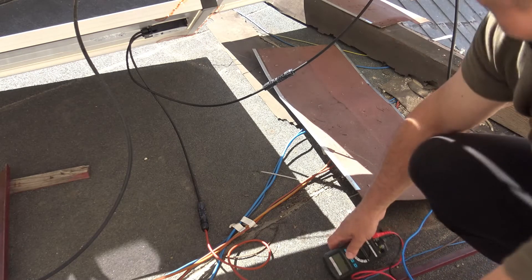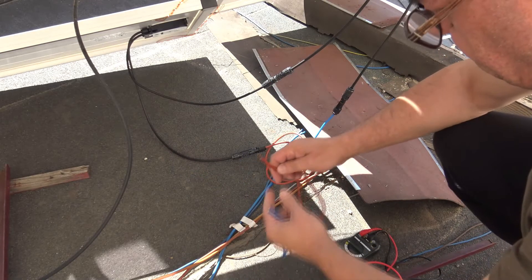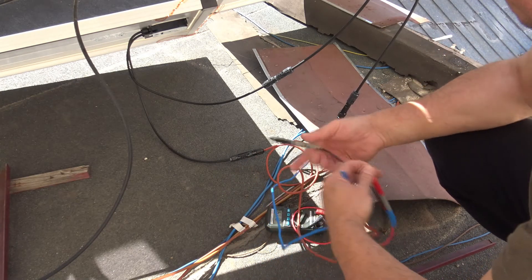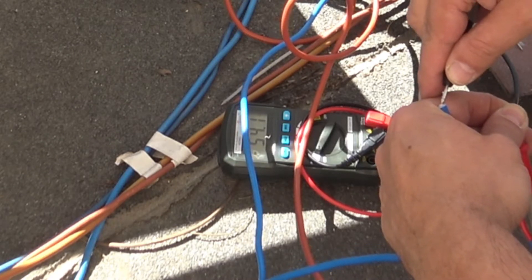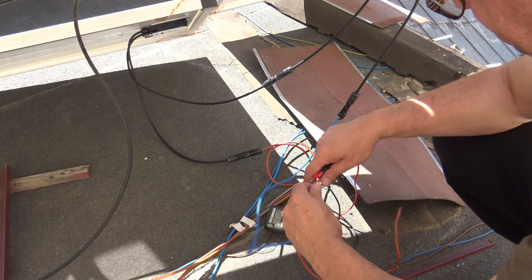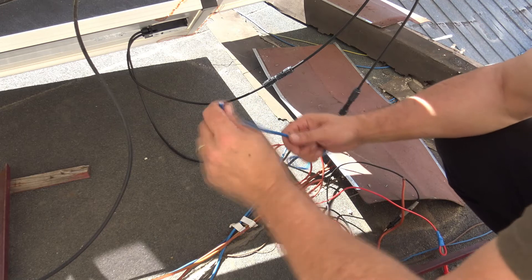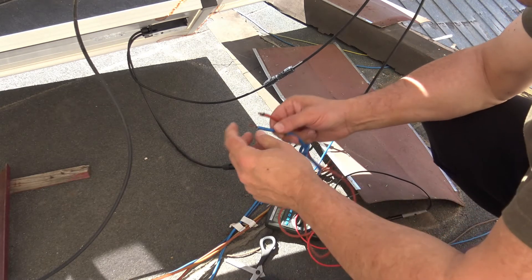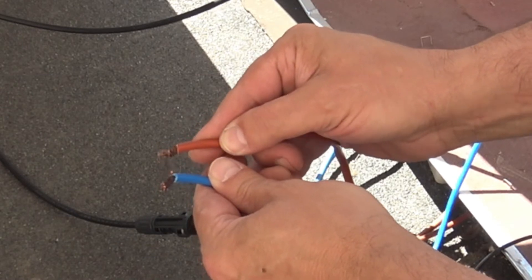The panels are now connected in series and I have these cables — I need them to go to the junction box, but let's check voltages first. We've got 54.1 volts open circuit. It looks like plus is on blue and minus is on red — you need to be really careful about that. Let me do a little experiment: I'll take a piece of wire and make a short circuit — wow, look at that! There's plenty of power.